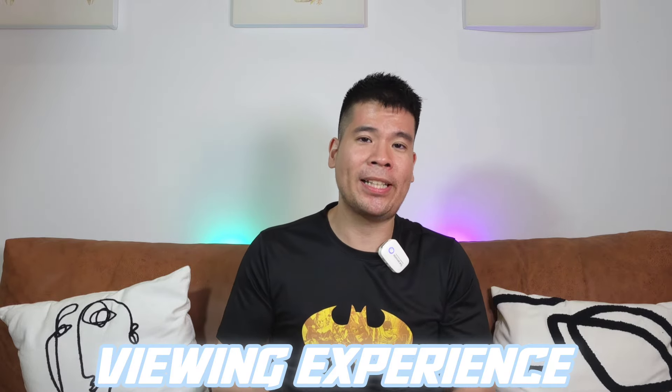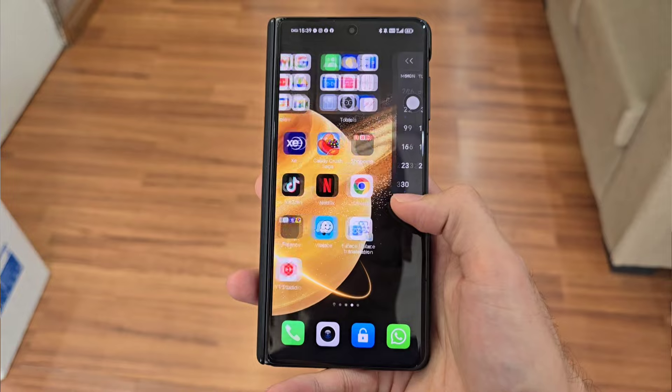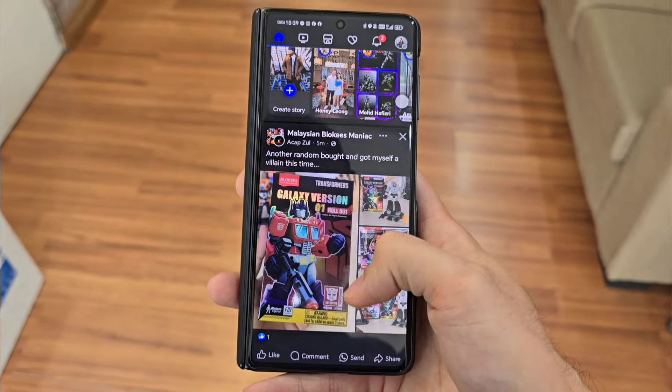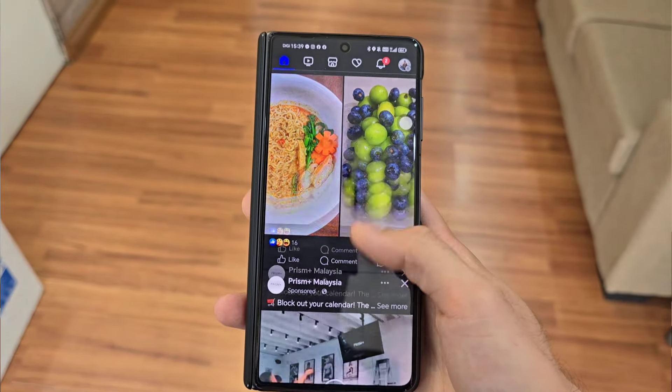Next up, let's talk about the viewing experience, which covers the display, speakers, and haptics. When it comes to the outer display, it's definitely really good to watch content. What I like is that this phone is a little bit longer and slimmer compared to your average phone, so it fits more of the content you're watching — your 16x9 stuff on YouTube, Netflix, Amazon, Hulu or whatever. That definitely makes a lot of difference when you're watching your shows.